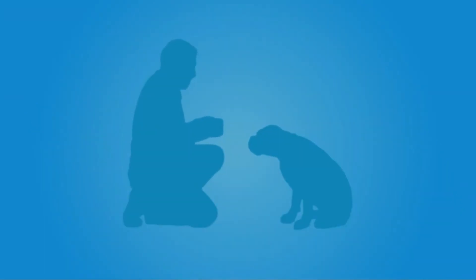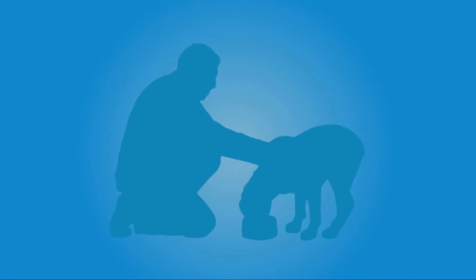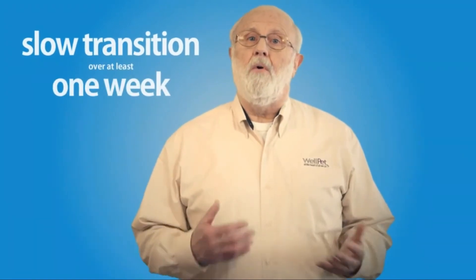When you're ready to try a Wellness Simple limited ingredient diet, it's important, just as with any other diet, that you transition your dog onto the new recipe. A slow transition over at least a week is always recommended to reduce the risk of any stomach upset for these sensitive dogs.